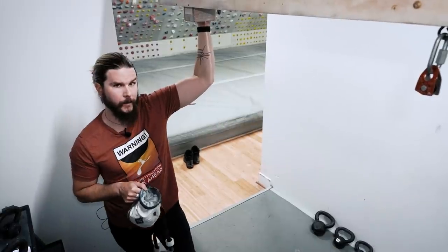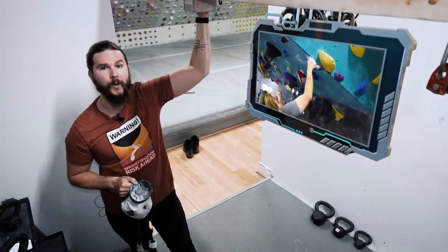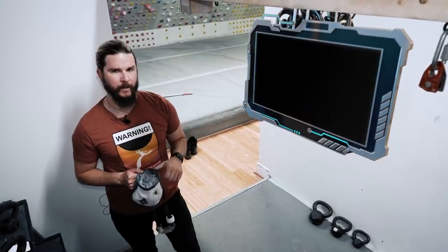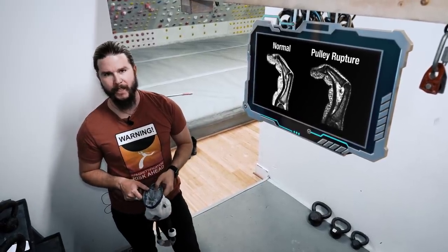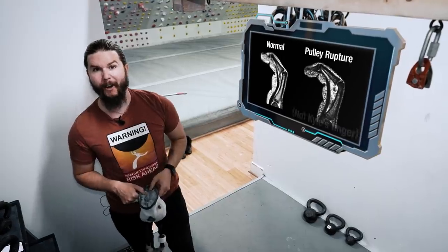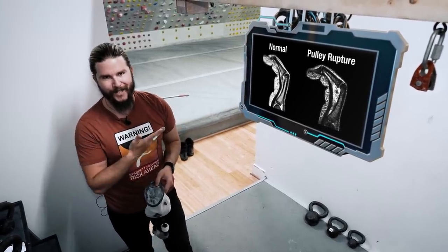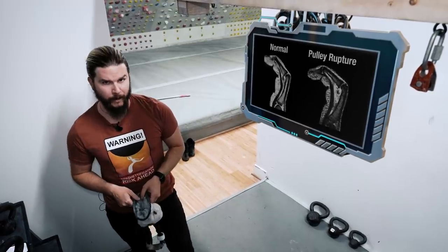First of all, a bit of background. As many of you who follow me online know, I'm an avid rock climber, or I was until this happened — until I ruptured something in my finger. But I wasn't surprised; I was more angry than anything, because this is actually the third time this injury has happened to me, each time in a different finger.